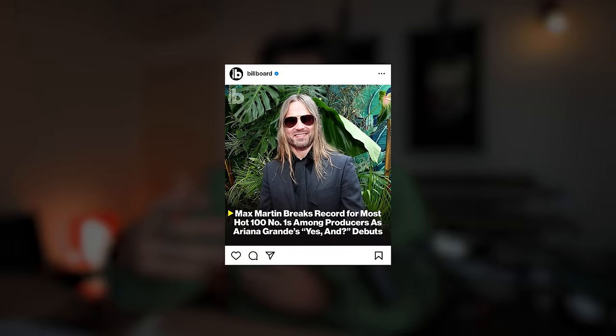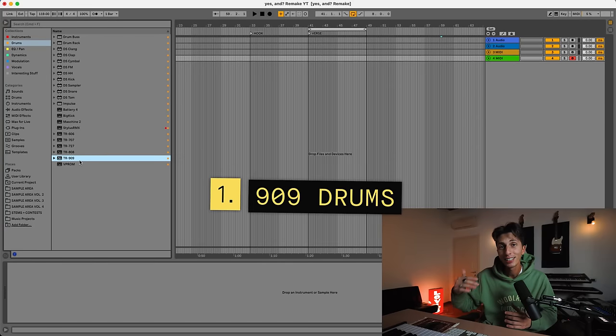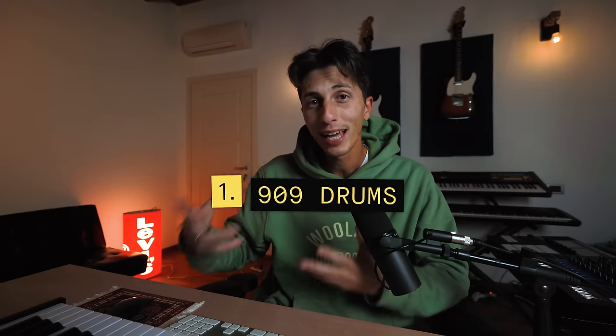The first thing I want to point out is that this song is heavily inspired by 'Vogue,' a song by Madonna that came out in 1990. That was produced by Ilya and the GOAT, Max Martin. They used a lot of the same instruments and sounds, and we're gonna see a lot of those coming back into this song. The drums come from the 909 drum machine, which is the sound of house music.